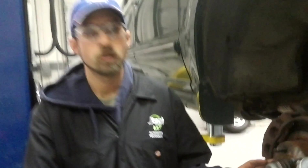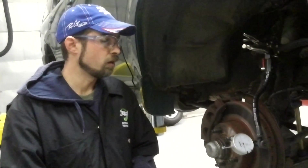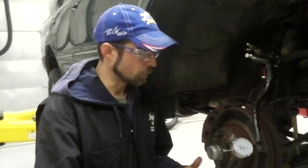Hi, my name's John. Today we're going to be performing a lateral run-out test. We had a customer concern of pulsating brakes and a shaking steering wheel upon braking. So what we're going to look for is a warped rotor that is beyond spec.